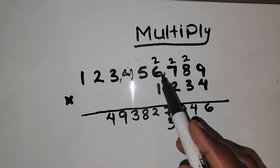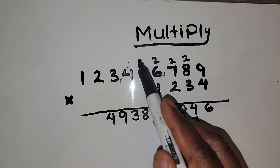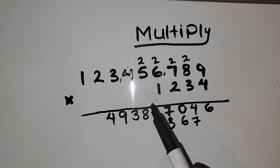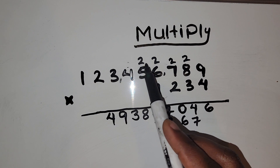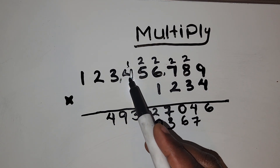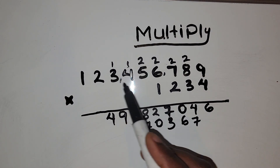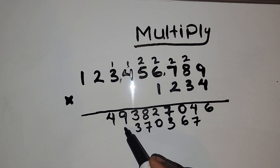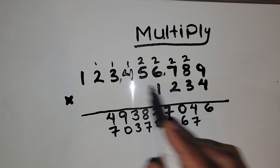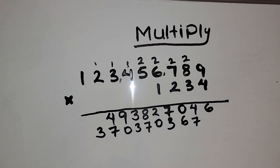Then 3 times 6, which gives us 18, plus 2 is 20. Then 3 times 5 gives us 15, plus 2 is 17. Then 3 times 4 is 12, plus 1 is 13. Then 3 times 3 is 9, plus 1 is 10. Then 3 times 2 is 6, plus 1 is 7. And 3 times 1 is 3. So we are done with the second row and moving to the third, which is multiplying by 2.